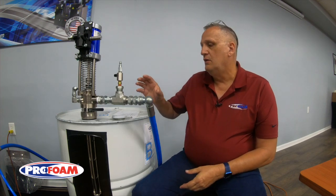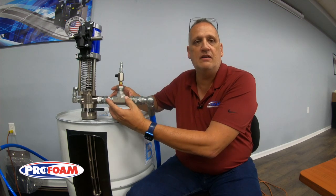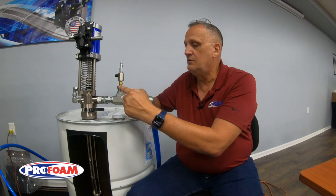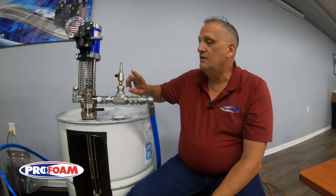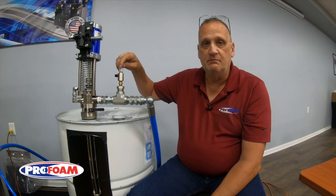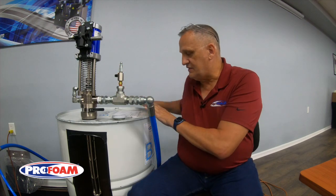That becomes a real problem. So at ProFoam, we're putting on this piece right here. This is an AirPurge changeover system. It's available on our app or on our website, but it's basically a T with an adapter, a check valve — that check valve is very important — a ball valve so I can control the airflow, and a quick disconnect fitting.